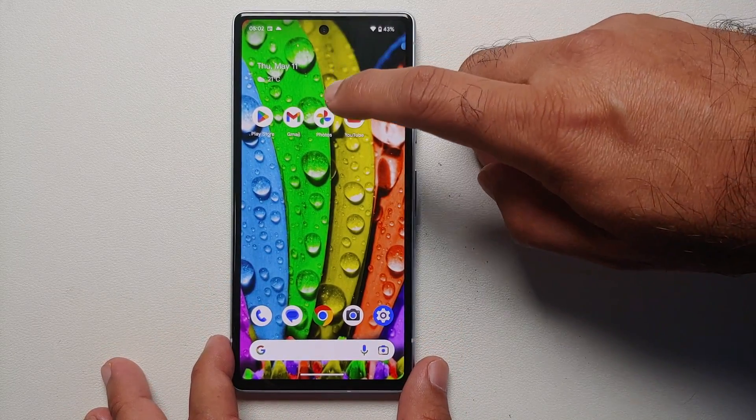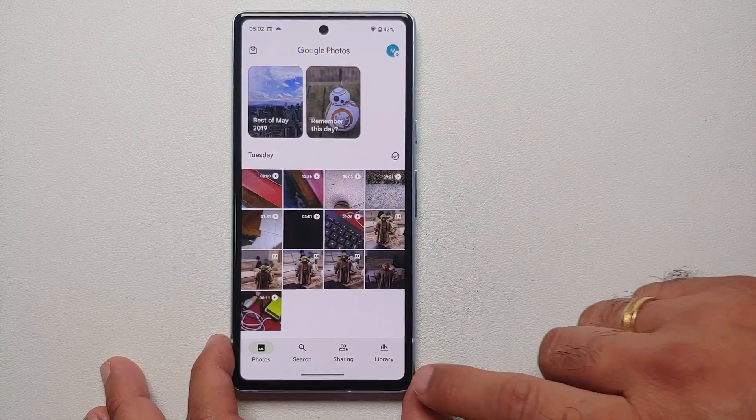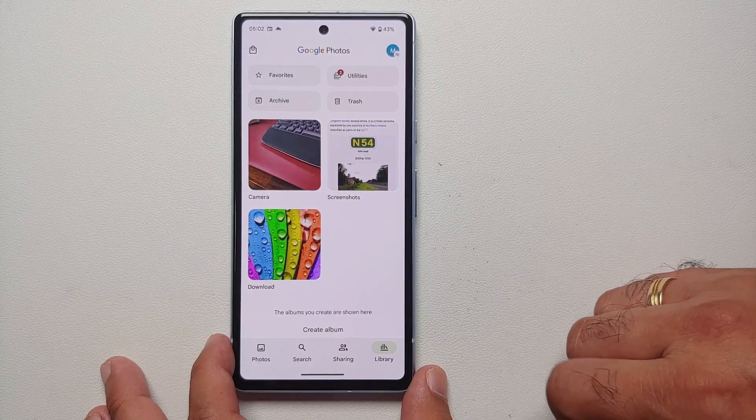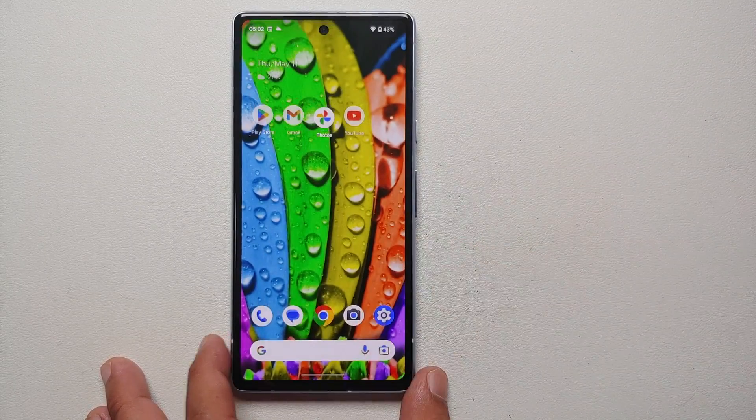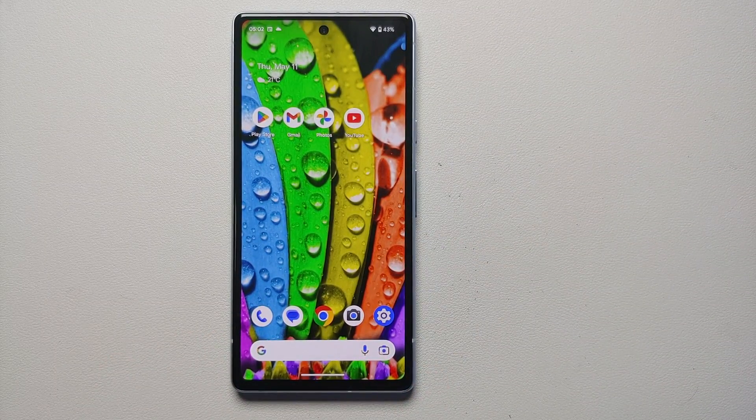If you're wondering where to find your screenshots, go to the Photos application, go into Library, and you will see a folder for Screenshots. Here are the different screenshots taken on the Pixel 7a.